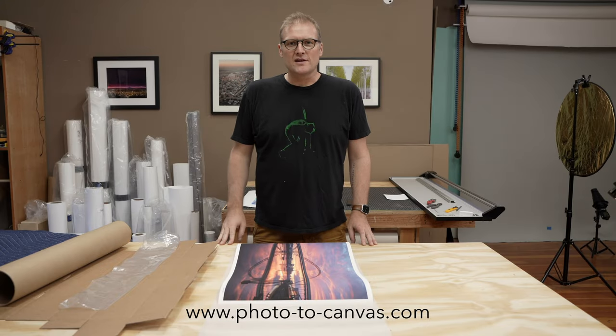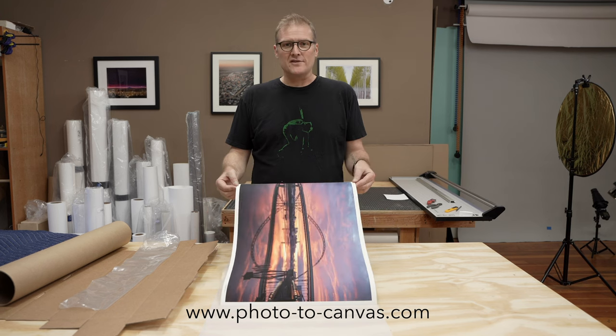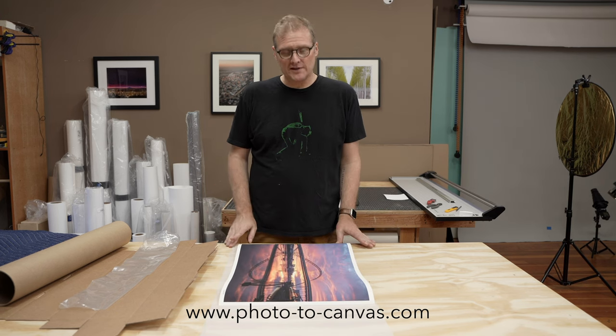Hi, Jared from Photo to Canvas here. Today I'm going to show you how I ship paper prints. So here we have a 16 by 24 fine art print.